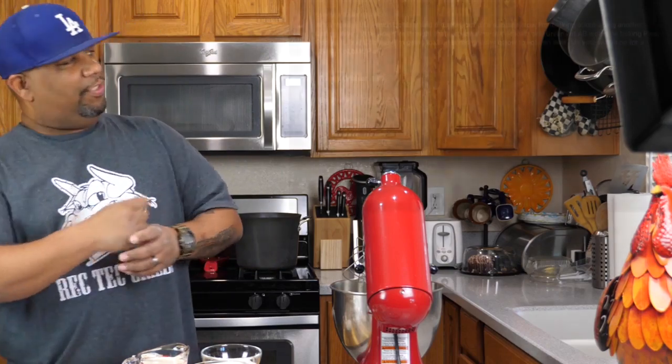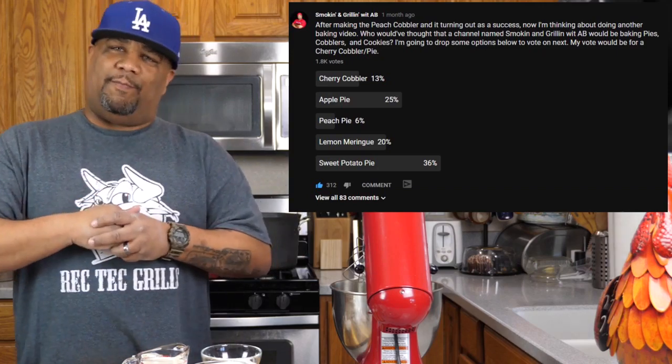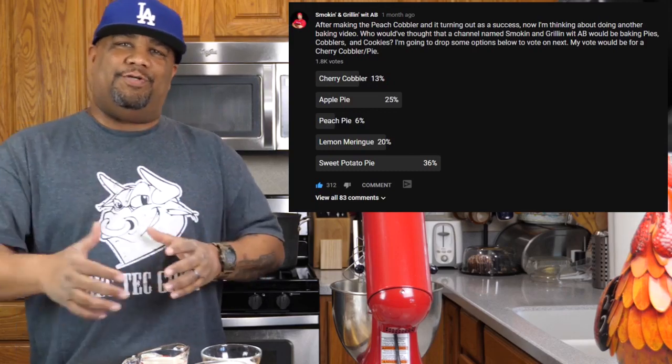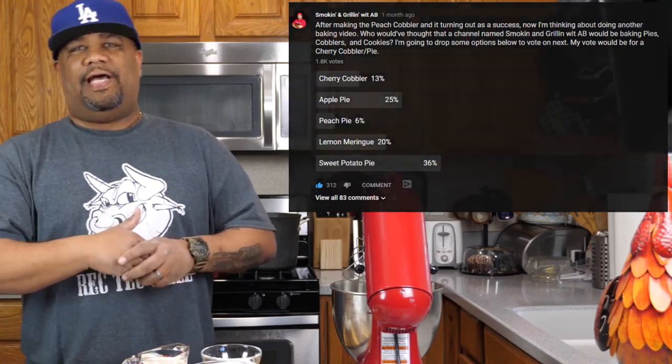I know it's been a while. I put out a poll, and you guys said that you wanted to see the sweet potato pie — my version. Super simple. And for those of you guys that have never made it, it's simple no matter how you do it. In the order how it was voted, that's how we're going to make these desserts. With that being said, we're going to get right into this video.